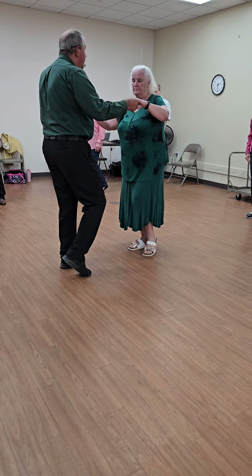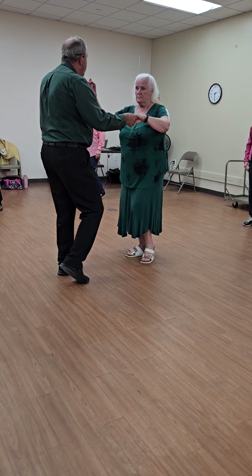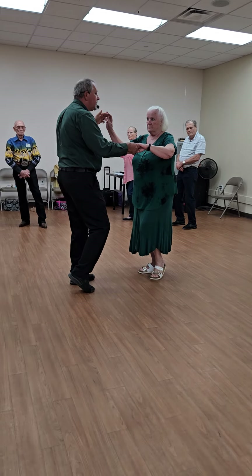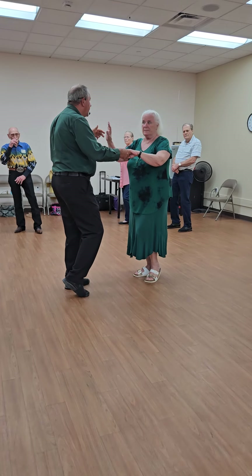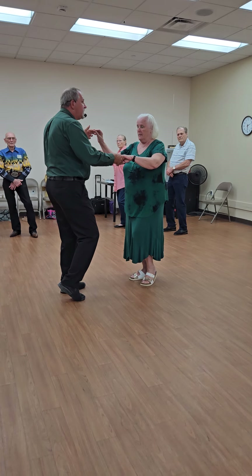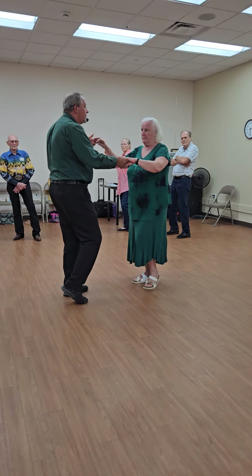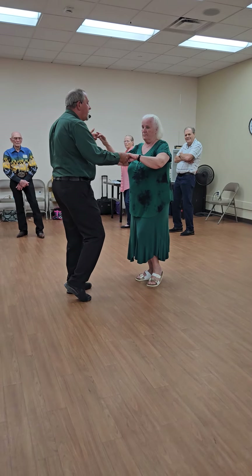You're going to hear 'wrap her up.' I'm going to take these lead hands in front of her face, over her head, and wrap her up. I'm going to do three steps in place, just staying with the timing of the music. I really don't move — I adjust just enough to make the wrap comfortable. I'm doing quick, quick, slow, but I'm going to wrap her up.